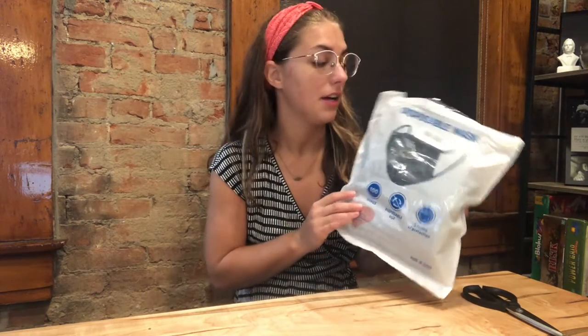Hi guys, today I am wanting to do a review of these 100 pack of disposable face masks that I got. As we all know, with the pandemic and COVID-19, masks are an essential part of everyday life. So I wanted to get a big pack of masks so that I could stay healthy and safe. And I just wanted to show you guys the features of these masks.